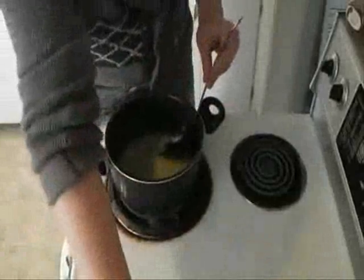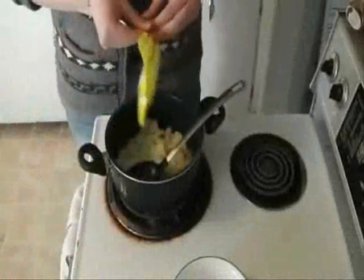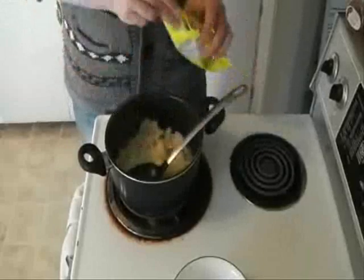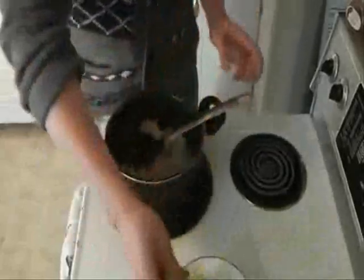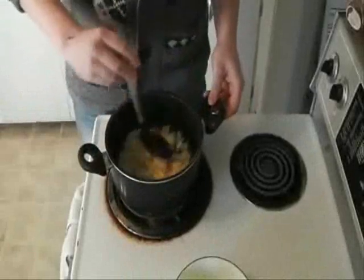Once your butter is melted, you're gonna want to add in your chopped onion and also add two teaspoons of garlic powder right now. Give that a stir and just have it cook until the onions are translucent.